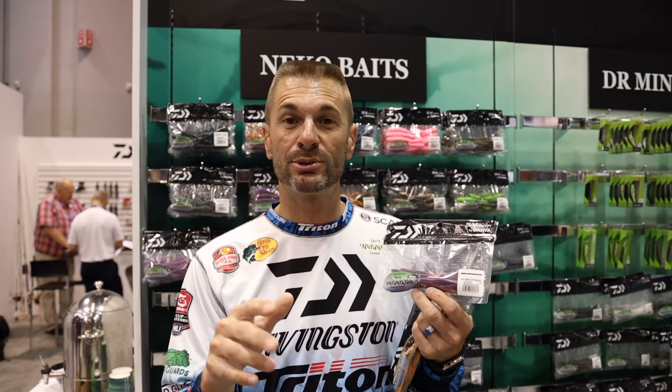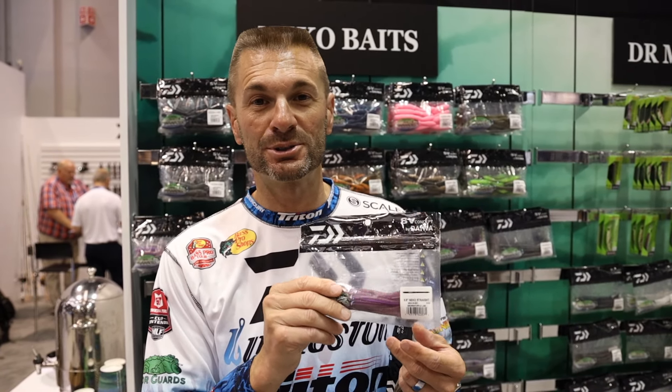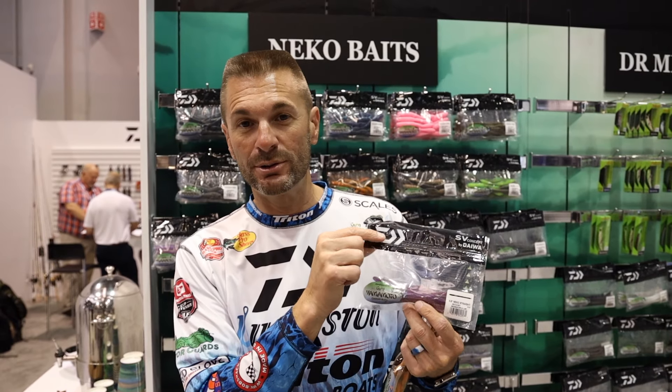Remember that — it works everywhere I've been. I caught them on the Bass Pro Tour at Chickamauga, Smith Lake, Table Rock, all the way through the end of the year in Wisconsin, and even when I got home to Guntersville last week my wife Robin caught like 20 pounds behind me on this worm on a drop shot while I was fishing other baits. So remember: Neko Straight, available from Yamamoto and Daiwa.